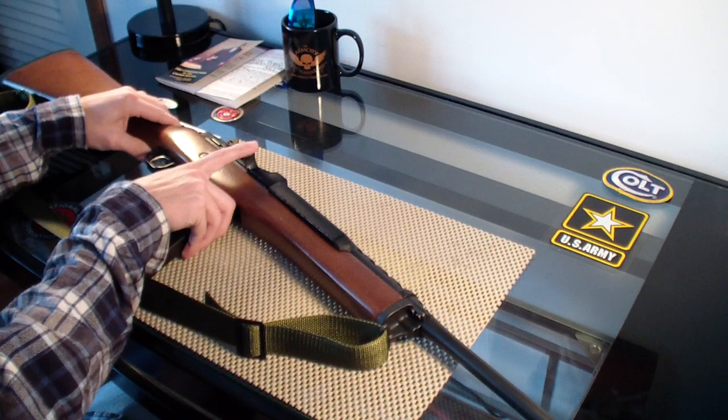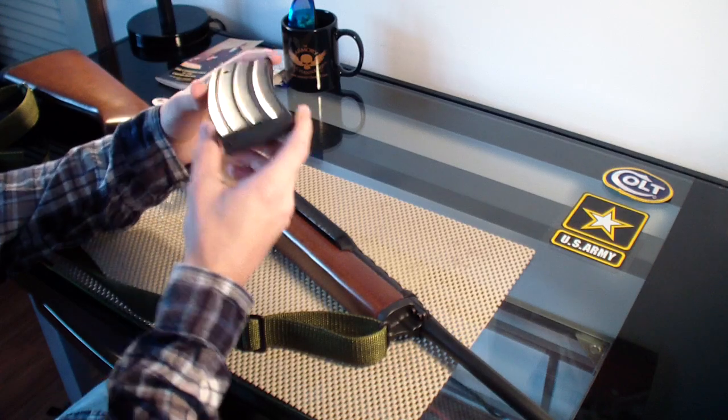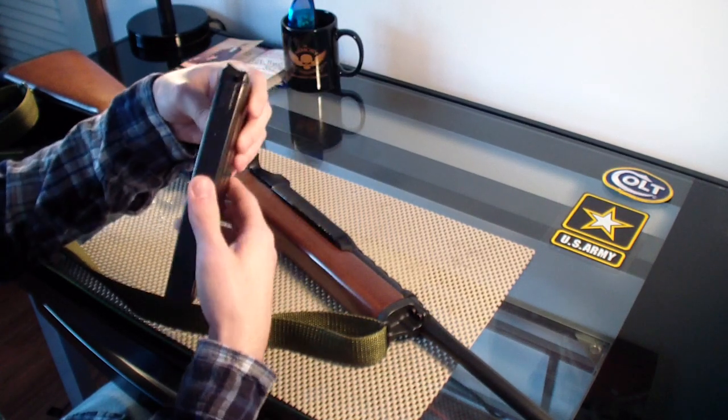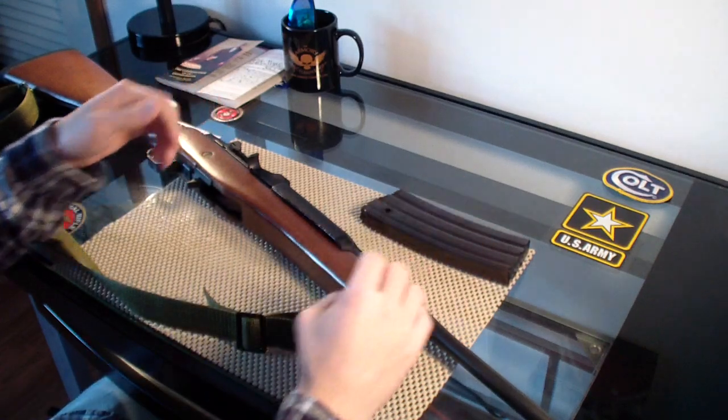These magazines are not made by Ruger. This one is a no-name, and I also have a Pro Mag. They work all right. They're about half the price of Ruger magazines. Ruger magazines are like $40 or $60, and that's really expensive.